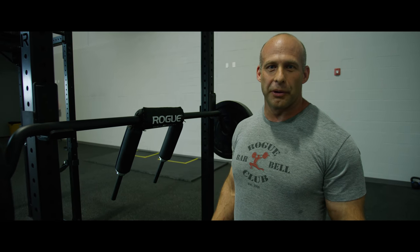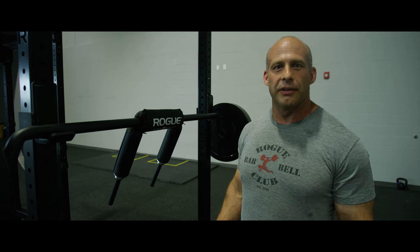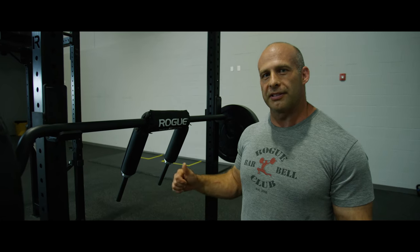Hi, I'm Steve Slater. I'm here at Rogue Fitness today, and I want to give you guys some tips on the Rogue Fitness Safety Squat bar.